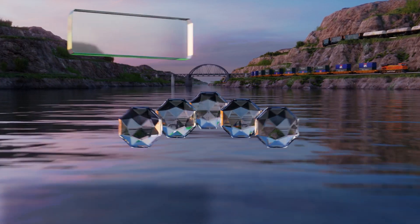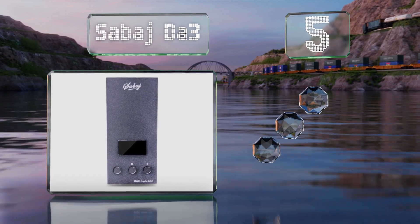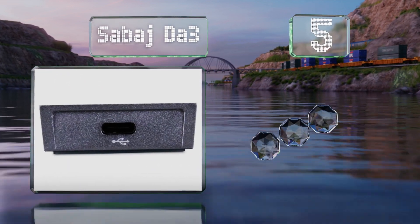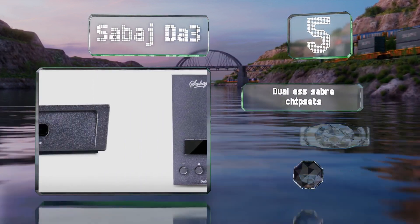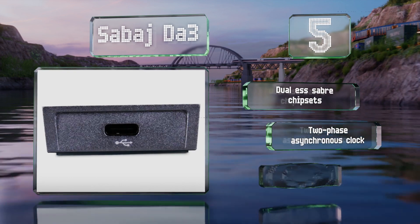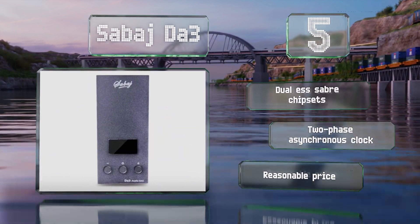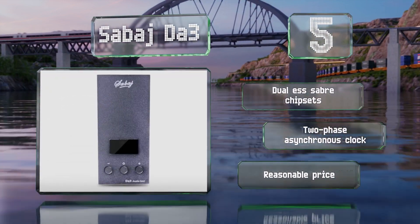At number 5, while the Sabage DA3 looks about as simple as they come, it's equipped with just about the most advanced features you'll find on a portable headphone amp, including octuple rate decoding and sampling of up to 768kHz at 32 bits. It features dual ESS Saver chipsets and a two-phase asynchronous clock, and it comes in at a reasonable price too.